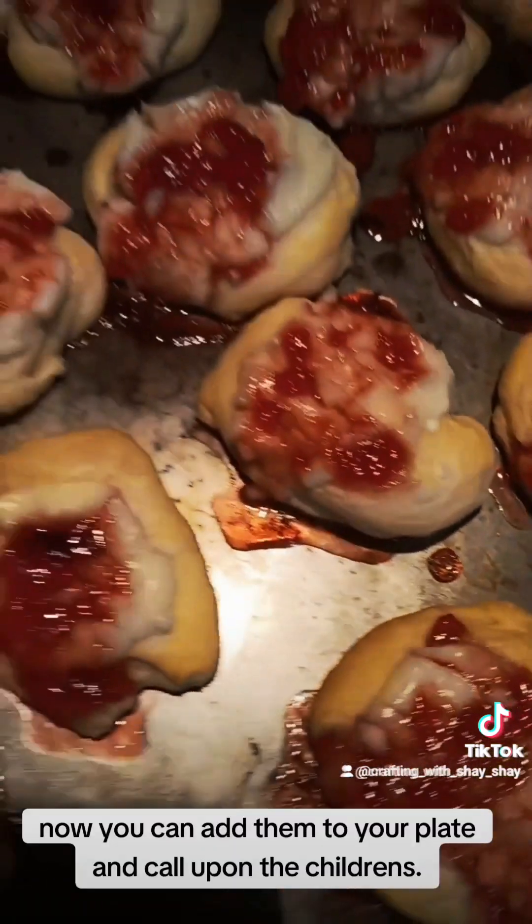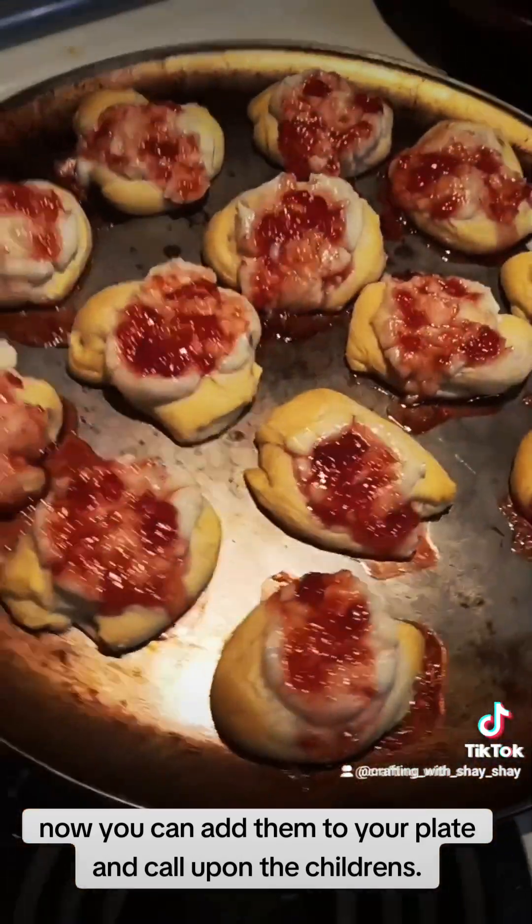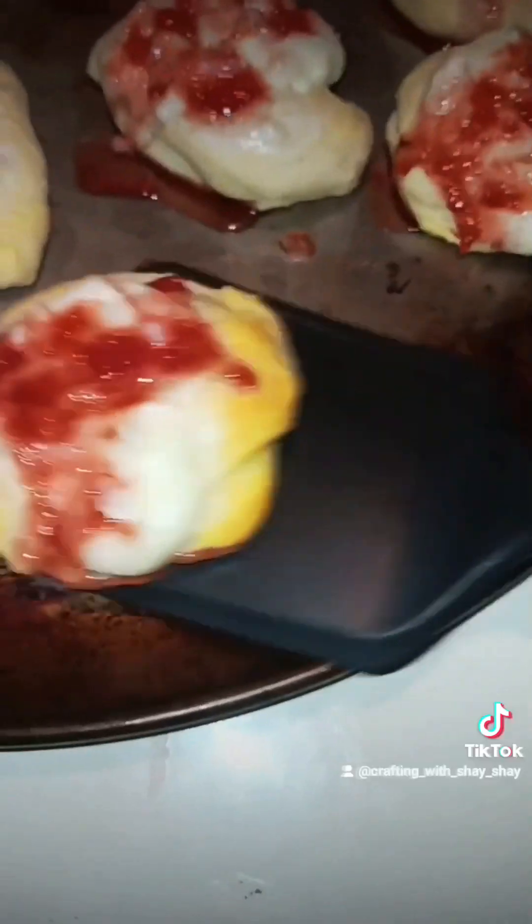Now you can add them to your plate and call the children. They turned out perfectly. For more recipes, please go subscribe to my channel. Hope you guys enjoyed! I'll see you next time.